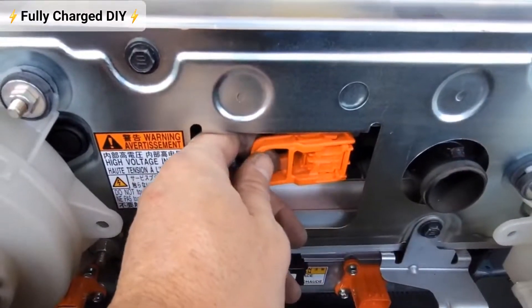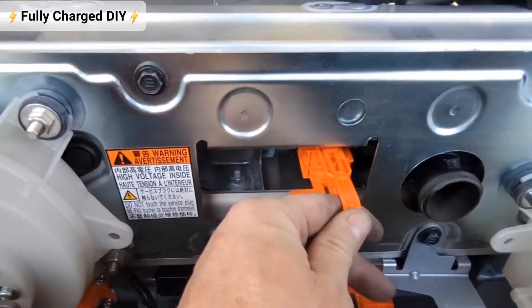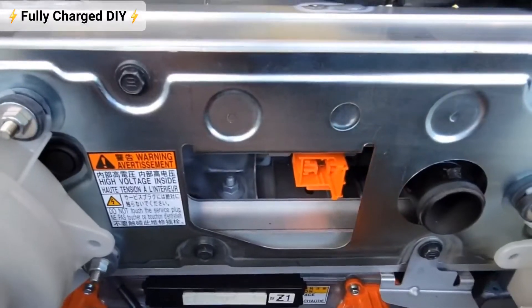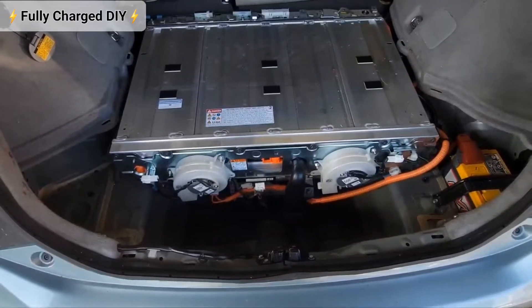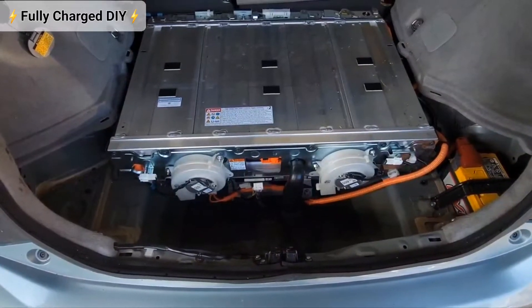Before moving to your battery pack, you're going to want to remove the service fuse here for safety. I'm going to remove the high voltage battery from the 2013 Prius plug-in.